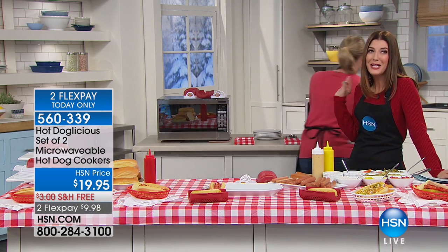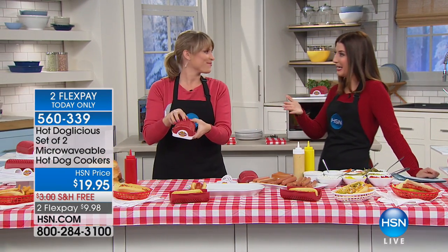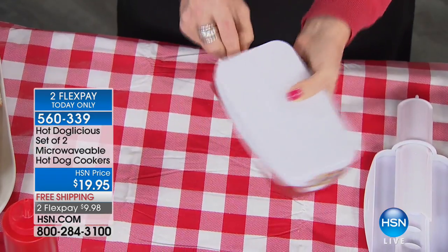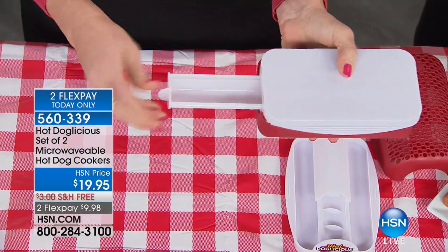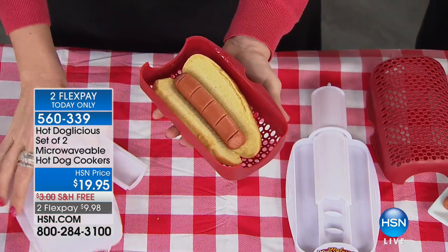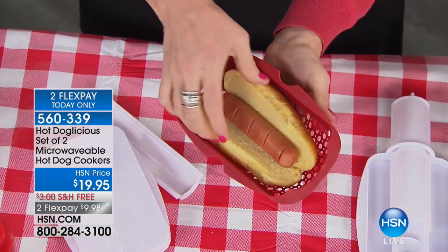My mouth is already watering. Whether it's a trip to the ball game or the amusement park — when you're done, you flip it over, and as you pull the dog, this releases into the bun. When you open it, you have a perfectly steamed bun and perfectly cooked hot dog. Look at that, all together now.